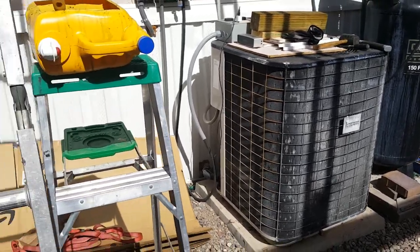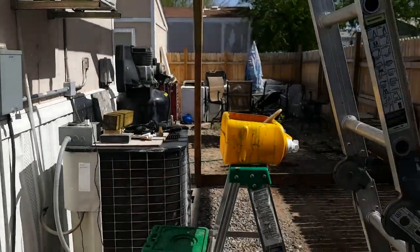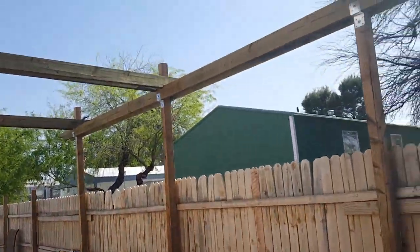So now, since I took this video, I'm going to do a series of videos on finishing up this pergola.